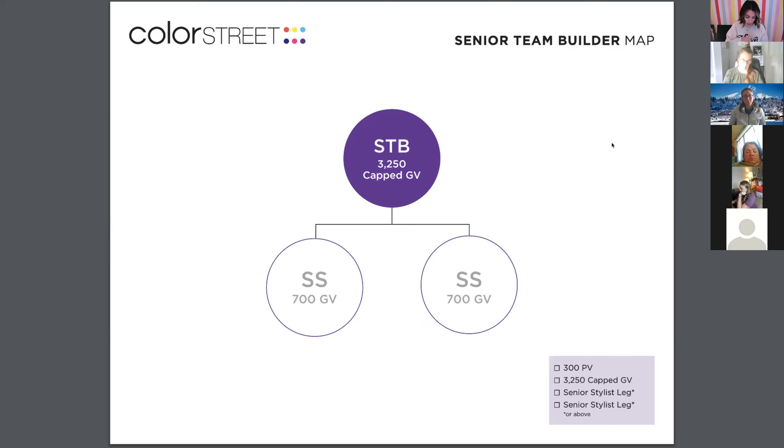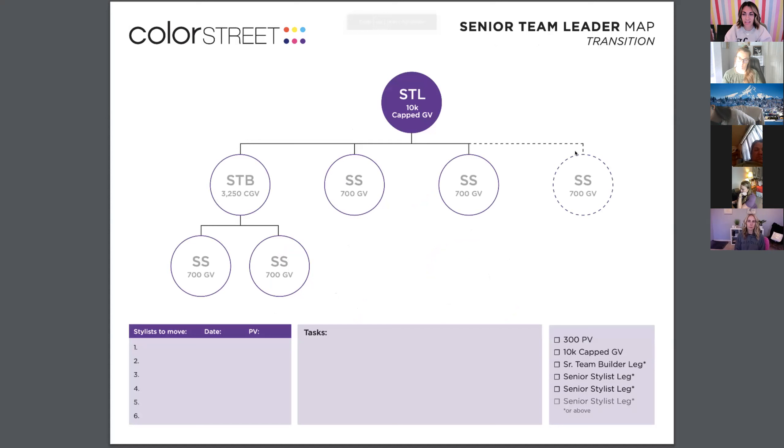The next one is senior team builder. You need two legs — meaning two stylists under you who are senior stylists, each having sold 700 in group volume. That group volume can be all from them, or if they have a stylist under them, it can be split. Senior team builder requires 3,250 in capped group volume, and then two of them need at least 700 GV.